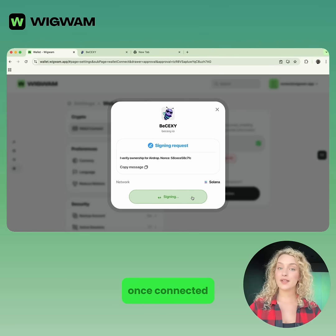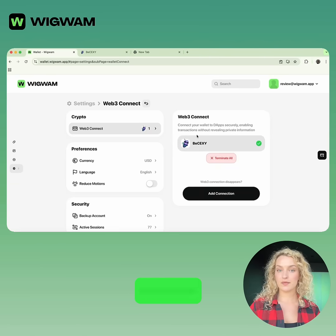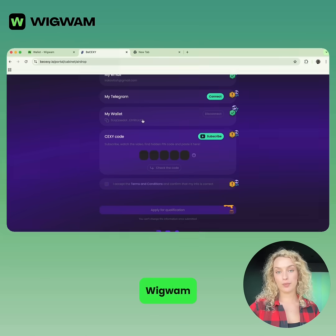And you're in! Once connected, you'll see your wallet linked on BSEXY. Just review each action before confirming it in Wigwam.